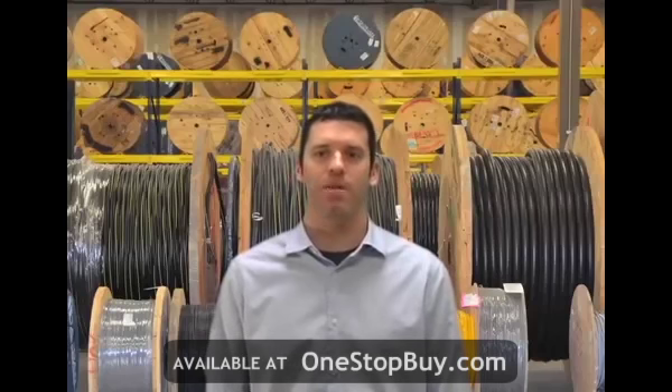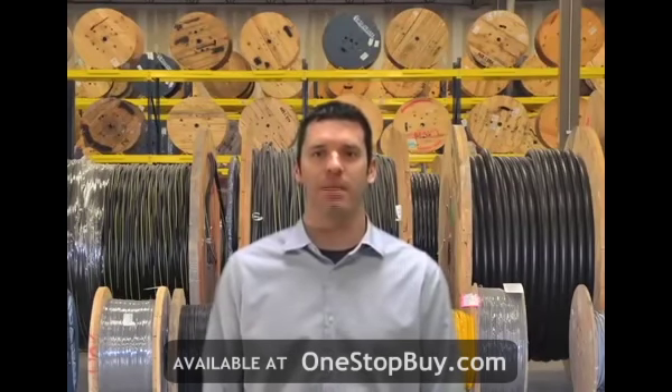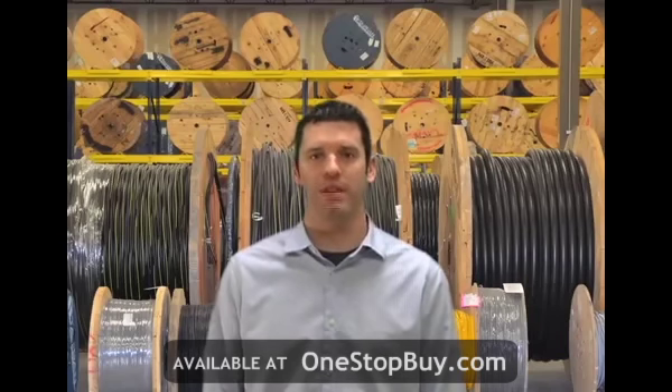Hi, I'm Steve Maxwell and welcome to Omnicable.TV. The topic for this segment of Omnicable.TV is quadruplex aluminum URD cables.